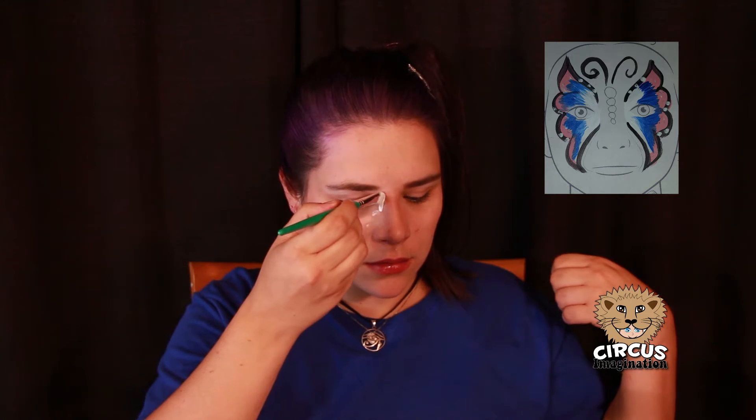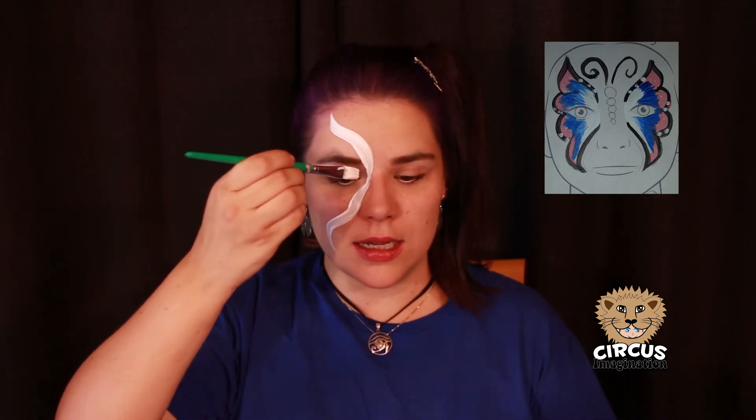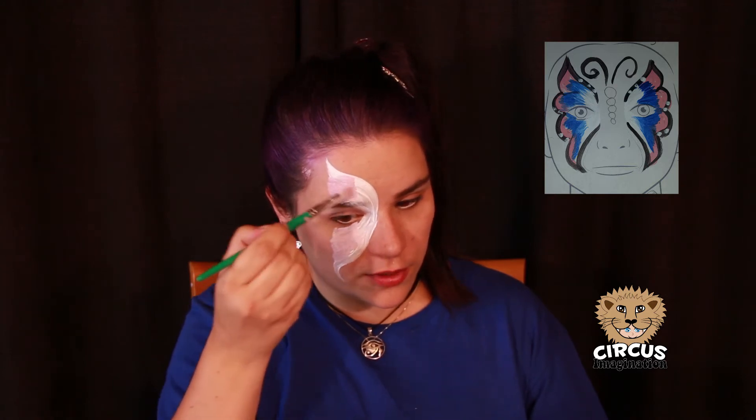So we're gonna put our brush right there and slide it up. Now for the bottom, I want you to follow your face. Smile and we're gonna follow this line right here. So it's gonna be a down and swish. Now get a little bit of what's left of that white paint and let's fill in just a little bit of that butterfly wing right there and right there. So I'm gonna do just a little bit of pink, leaving enough space for my next colors.